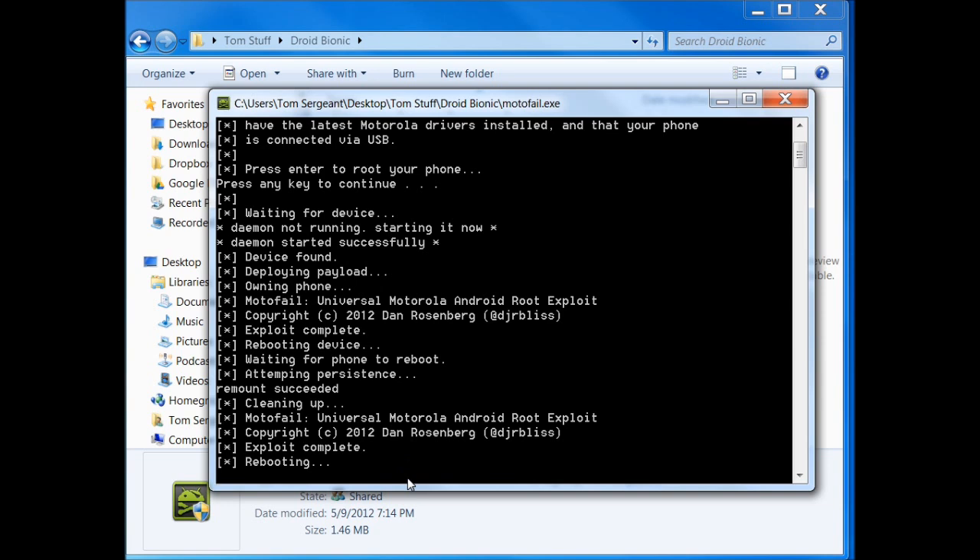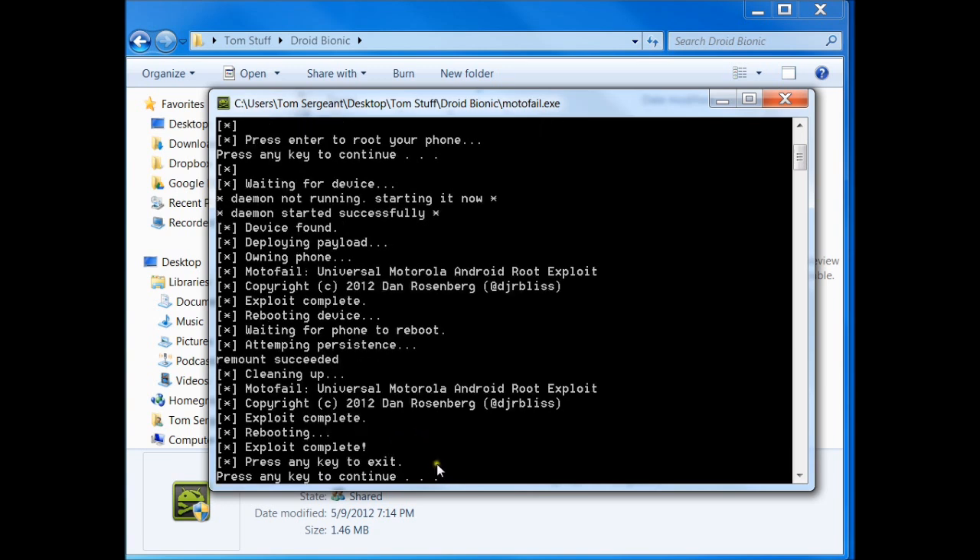We powered back up. It's now just waiting for the program on the computer to see that the phone is booted up. Let it finish its process here. There you go — exploit complete. Press any key to exit.